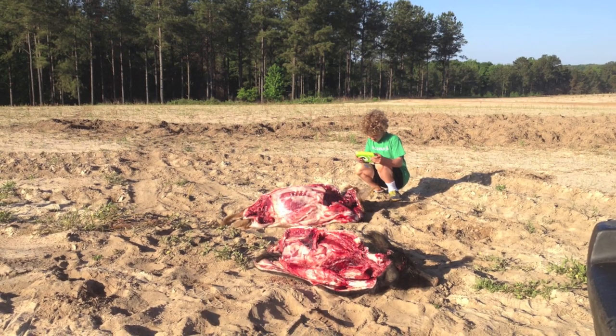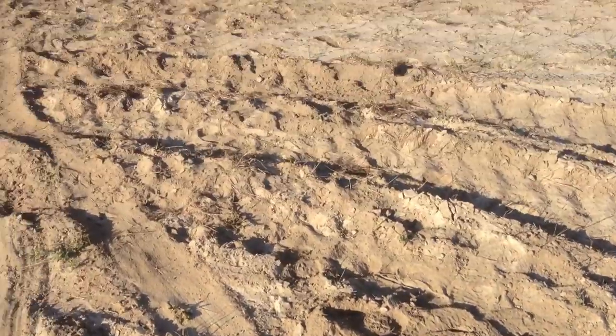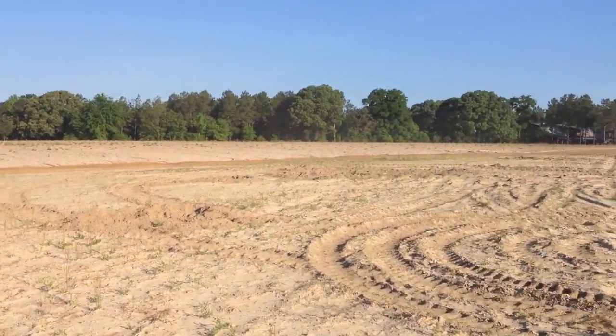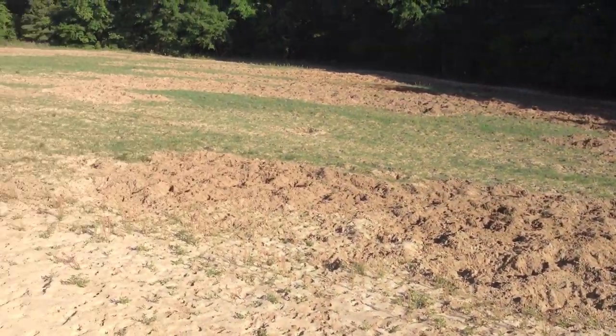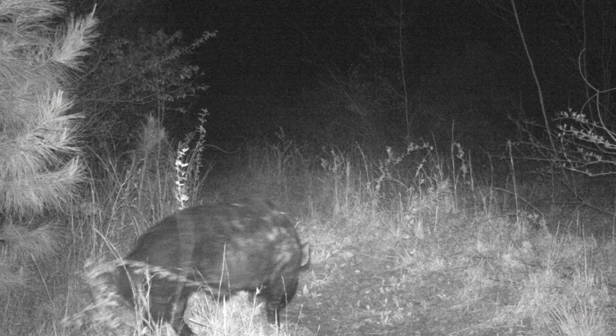The next day my son decided he should film some of this as well. I took him out to see where the shooting took place. There is what's left after cleaning them. Look at all of the ruts these buggers made in, I believe, one and a half nights. There's another side of the field. We actually saw 50 hogs come out of there when we were driving back in the middle of the day — most of them really young.